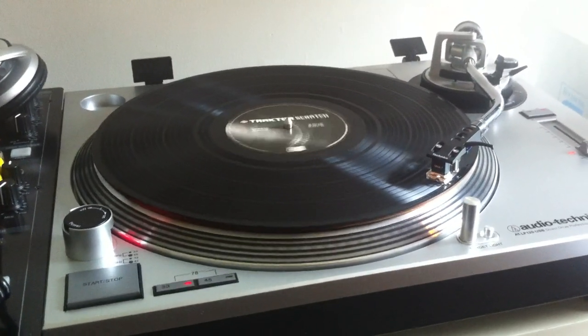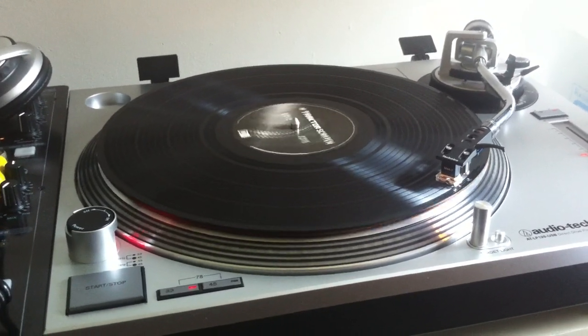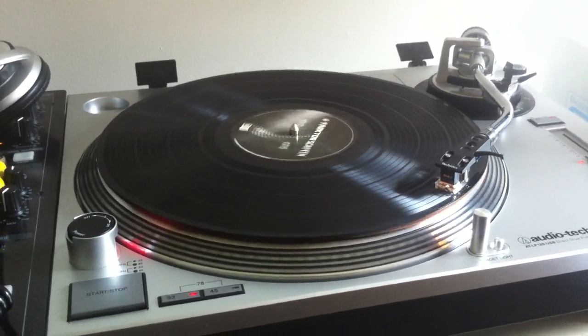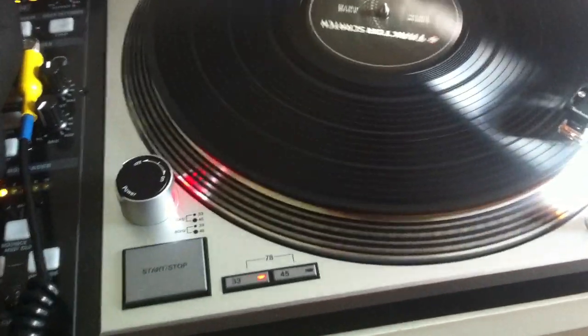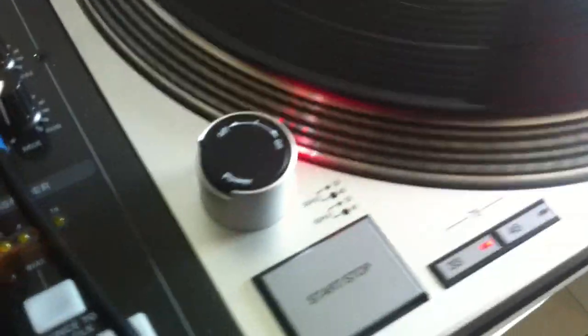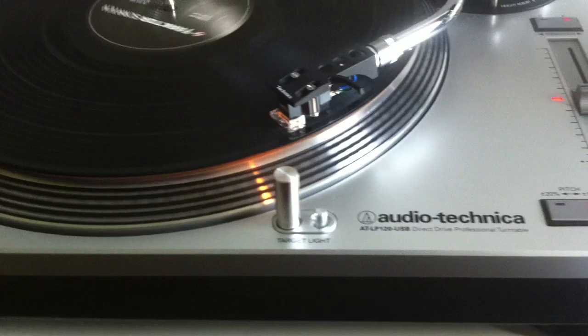At first glance, you can't lie to me — tell me the truth. It looks just like a Technics 1200. But look at it. There are little differences, but it looks pretty much the same. It's heavy, just like a Technics 1200.